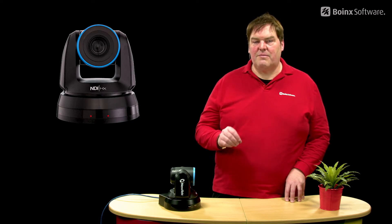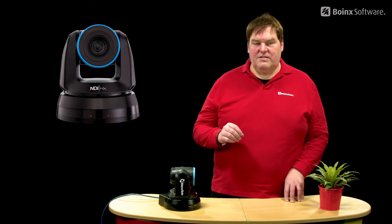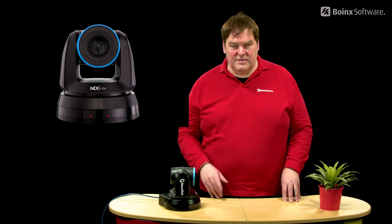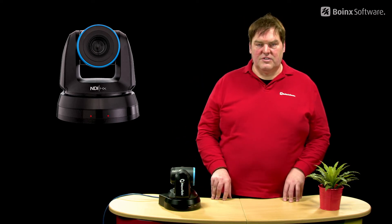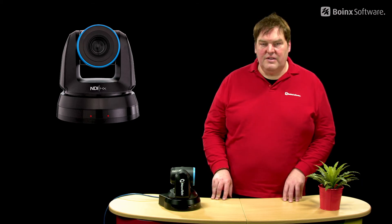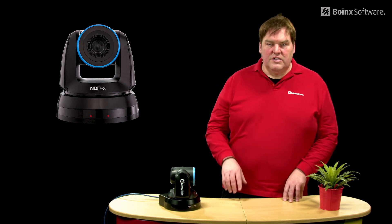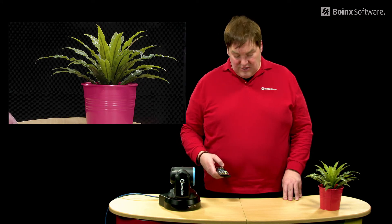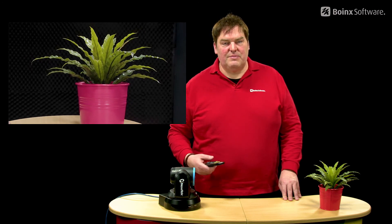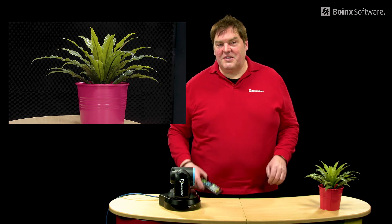It basically provides everything you need. We've got one here connected to our production system in the studio, which is an iMac Pro with Memolive and NDI support. We can switch to the camera video and you can see it has a very nice picture quality. We've got a remote control and we can make it pan, tilt, zoom in and out — basically I don't need a second camera person here.